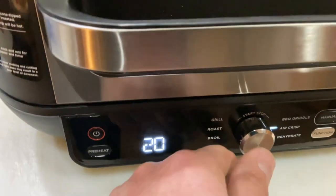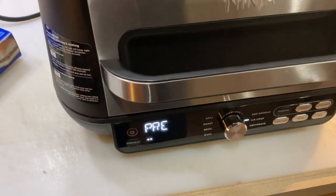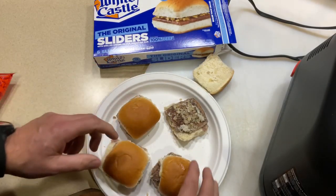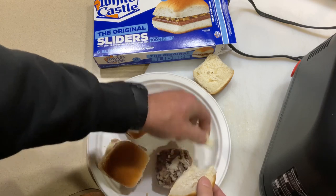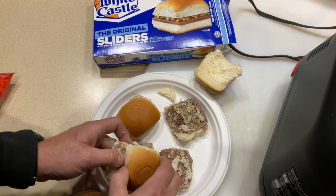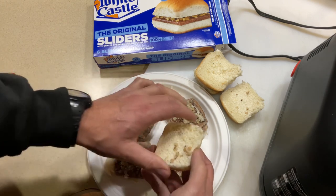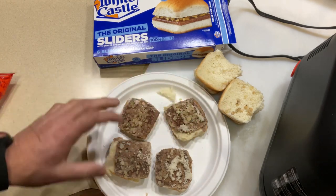What we're going to do is press preheat and then show you how we're going to prep our White Castles. As we preheat, we've got four of them and we're just going to carefully take off the top bun and set the tops on the side. We're going to go at 300 degrees for two minutes just like this.